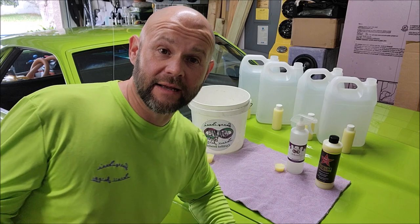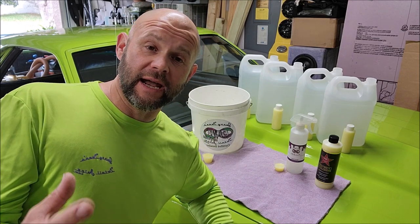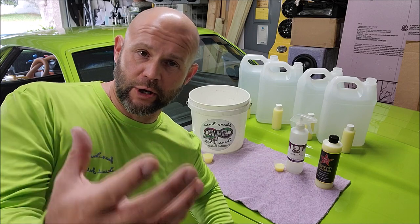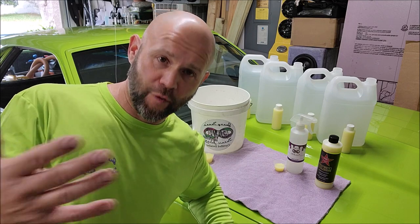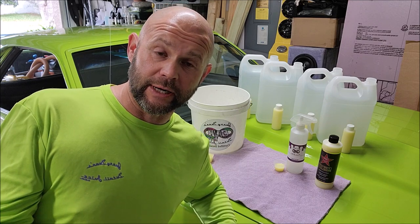Hey guys, Gary Dean, DetailJuice.com. I wanted to take a little bit of time today to basically familiarize you with the brand new formula and the brand new Forever Rinseless from my signature series.